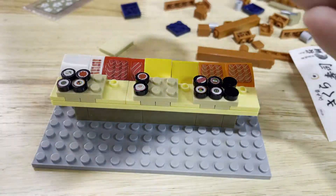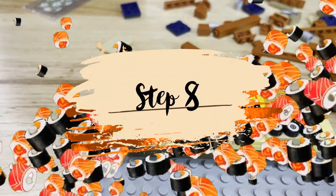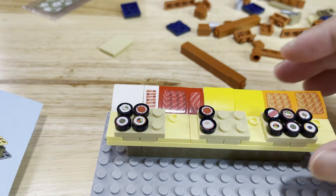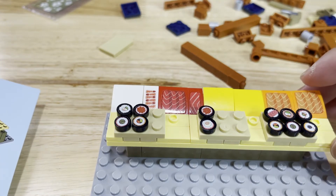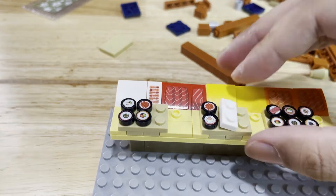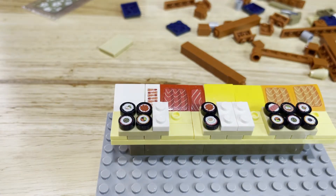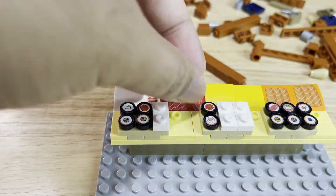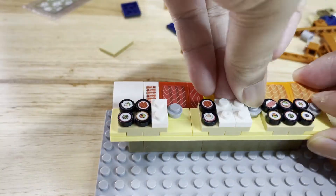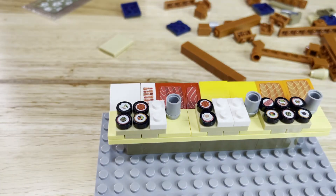For step 8, you need 2 olive high-heel-like pieces, 3 rectangular white pieces with 2 dots, 3 circular gray pieces, 1 dark orange square piece, and 3 one-dotted circle pieces. On the rectangular counter pieces where there are no sushis, place the rectangular white pieces with 2 dots on top. Next, place the 3 one-dotted gray circle pieces on top of the dots of the pale yellow pieces, and on top of those gray dots place the circular gray pieces, forming cups. Then tilt the entire piece to the right and place the dark orange square piece at the corner.